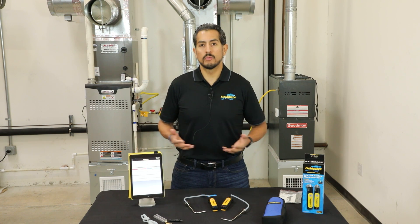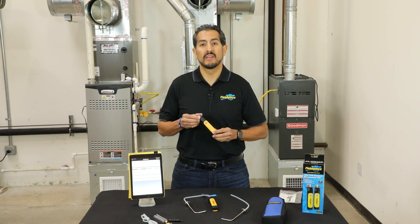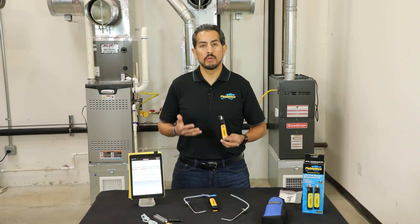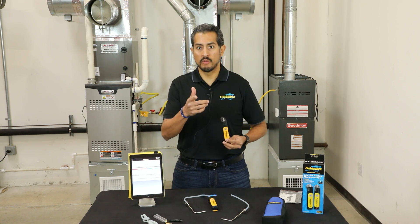And there you have it — that's what you need to know about the new JobLink dual port manometer kit. Please like and subscribe to our YouTube channel, thank you for watching, and stay tuned for more videos.